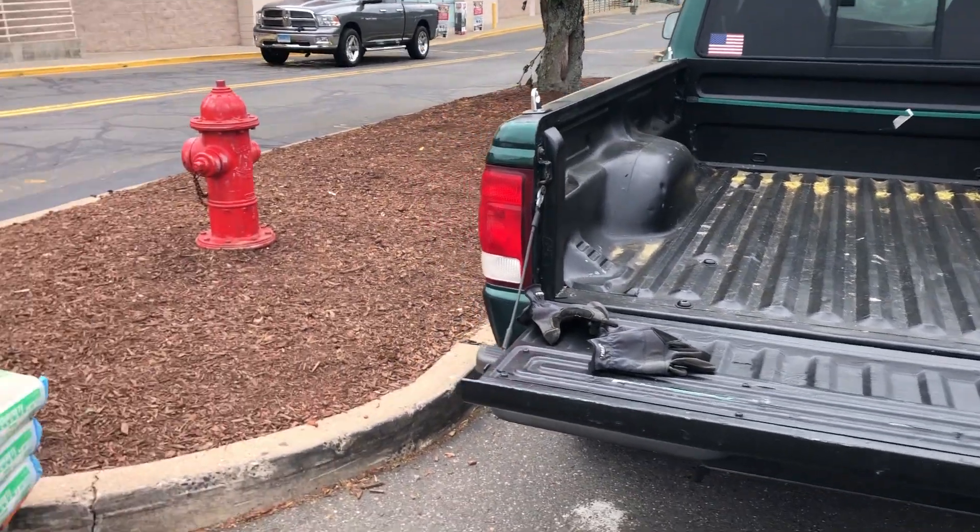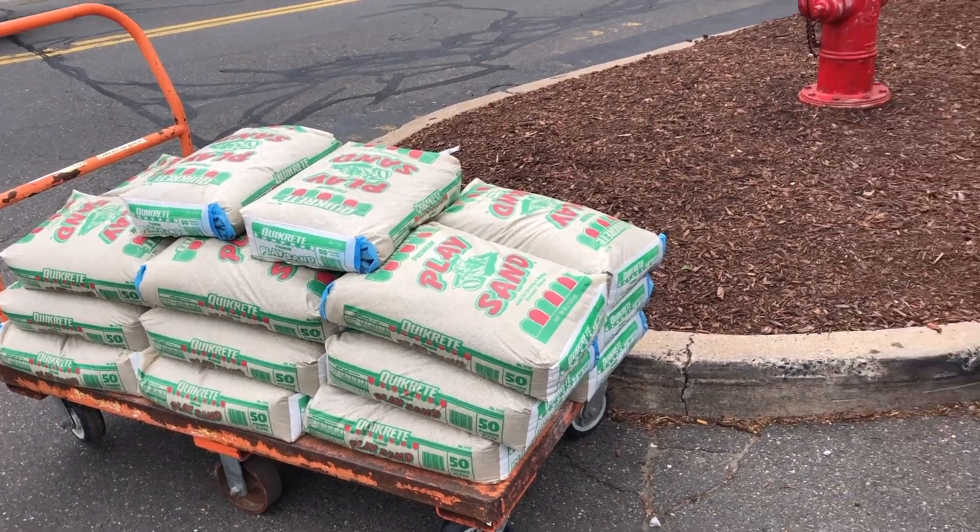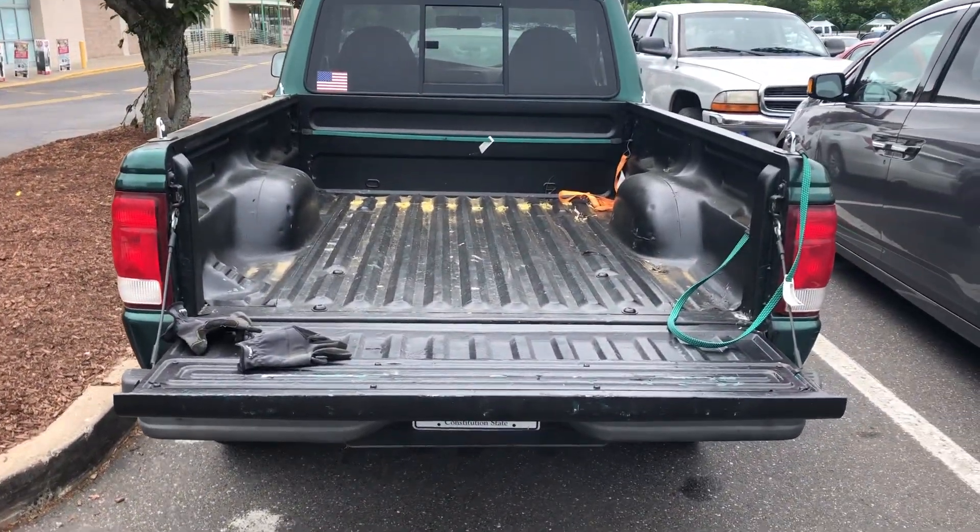Can a Ford Ranger fit a thousand pounds of play sand in the back without busting something? Let's find out.